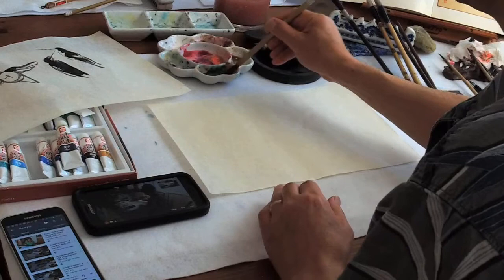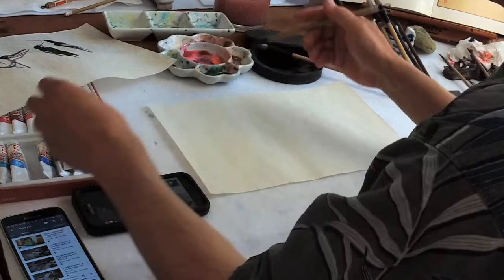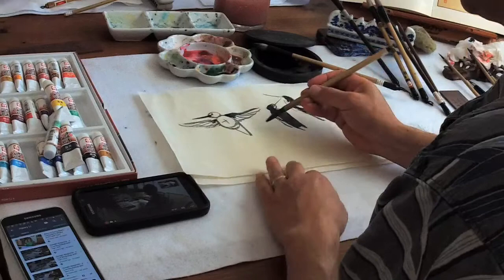You can use opaque green if you want. Let's just do this — maybe we can use this green. Let's just practice a little bit. So this is the color.